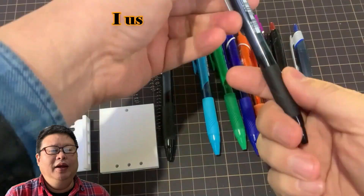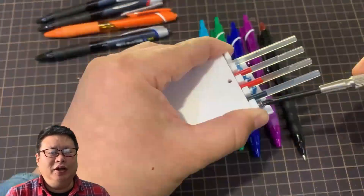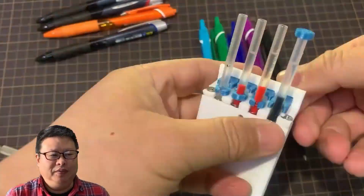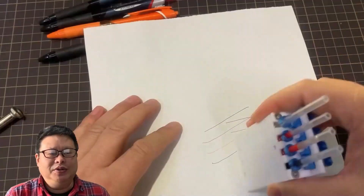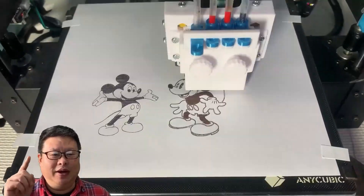Hello my friend, welcome to Tubio channel, I'm Henry. In the previous videos, I told you how to add new functionality to the 3D printer. I have added a 2D plotter attached to the exoskeleton box — it works very well.